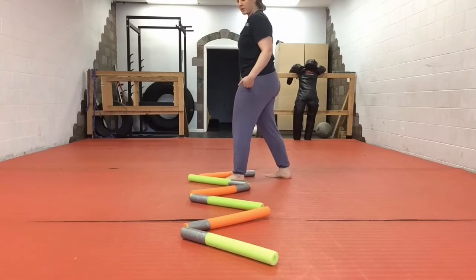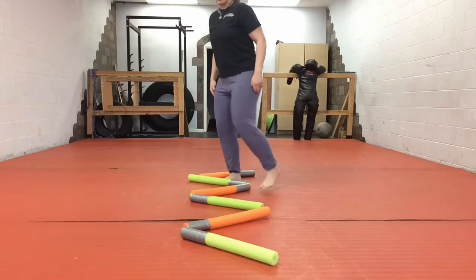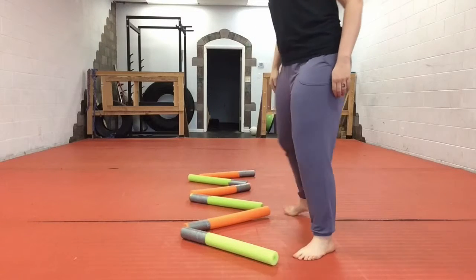Or if I'm going the opposite direction, the sequence is: back, front, front, back, back, front, front, back, back, front.